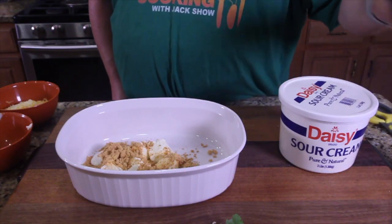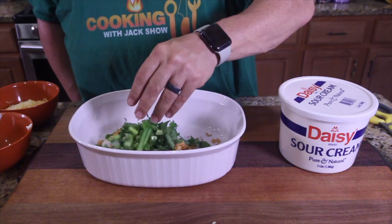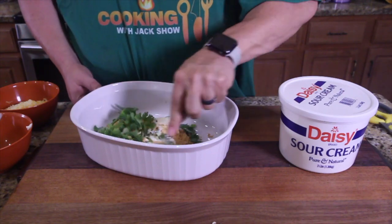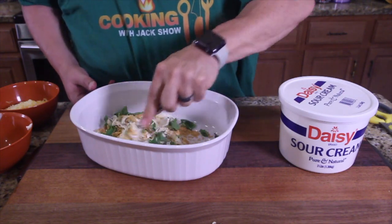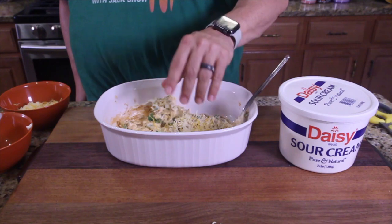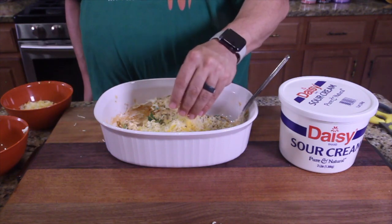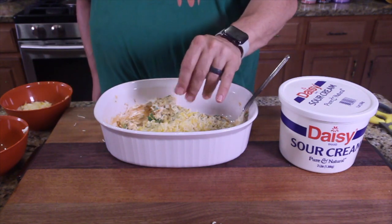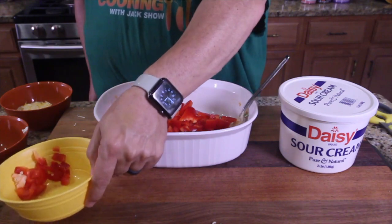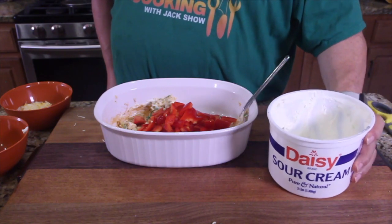Next thing you're going to want to do is put half the cilantro in here, half the onions in here. Mix this all up. Take about half of the cheese and put it in here. Then dump your red peppers in here and make sure you've got it all in there. And then we're going to need some sour cream.